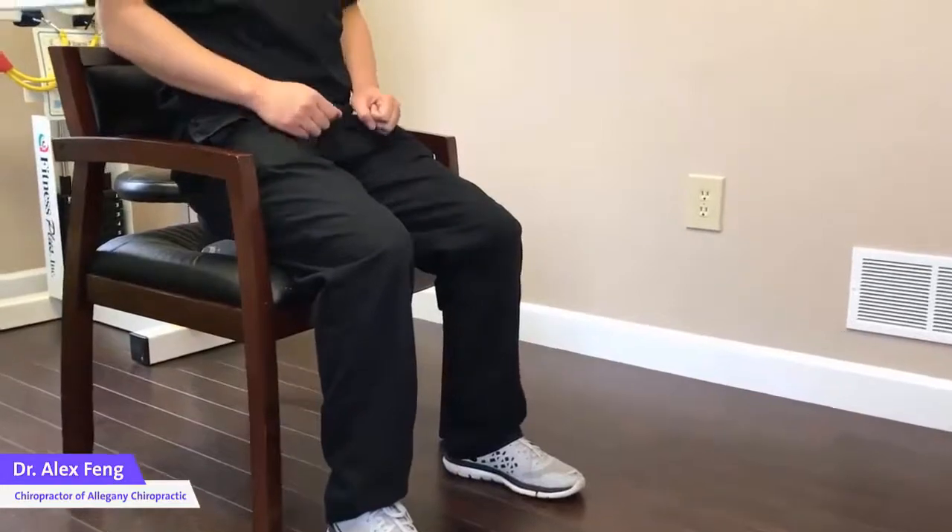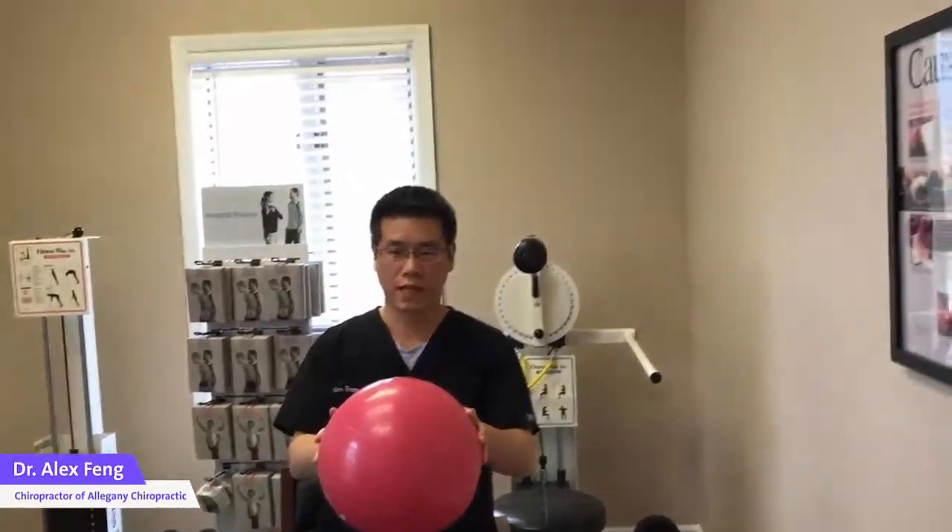The next thing we do is you're actually going to throw a small ball back and forth. You throw a ball to them, they catch it. And basically, while you're doing this, your lower back is self-adjusting.